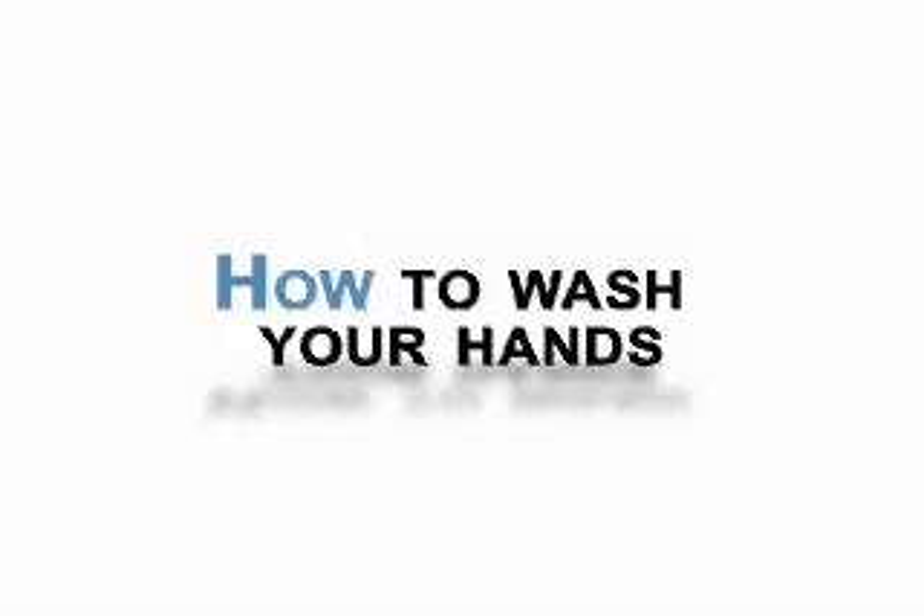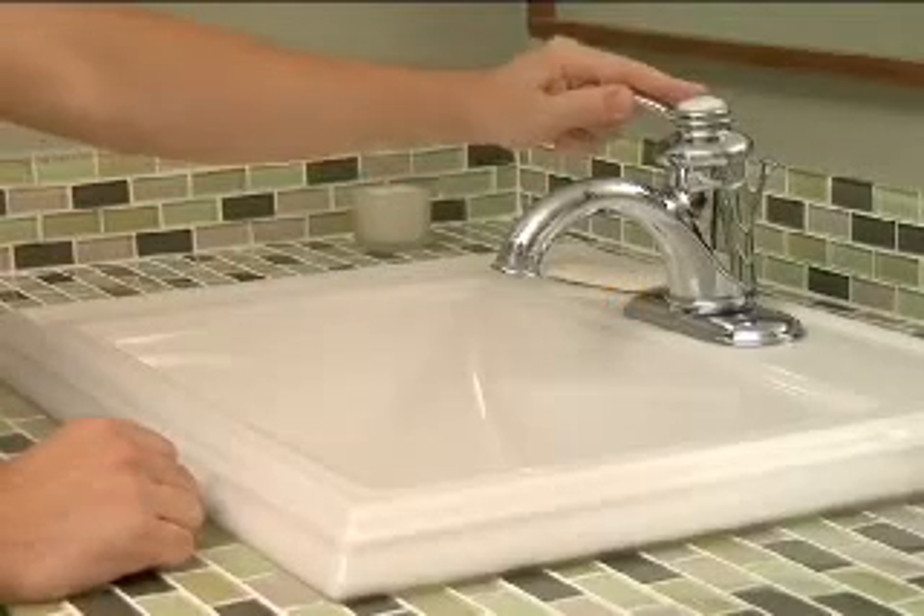How to wash your hands. Step 1: Turn on the sink and get your hands wet with warm water.